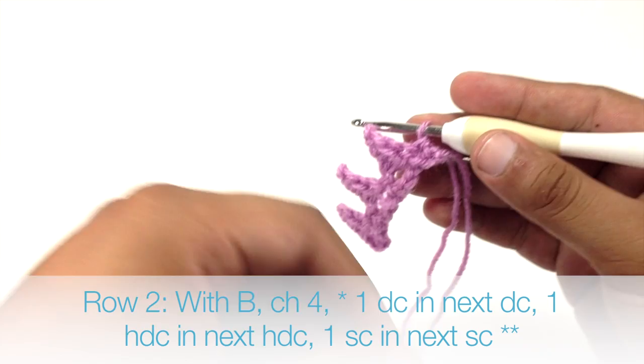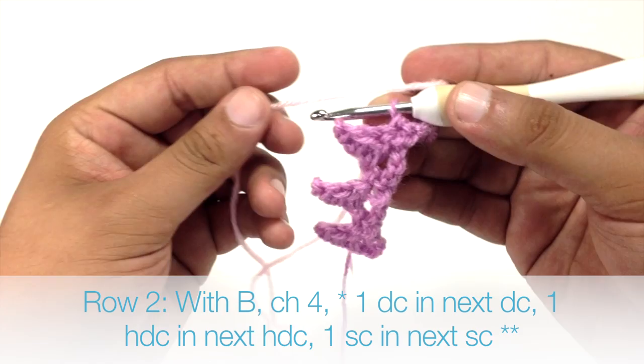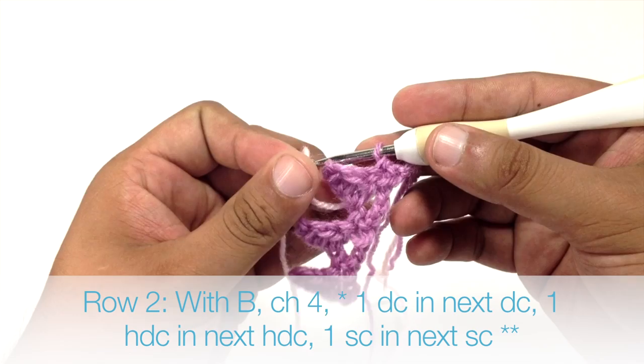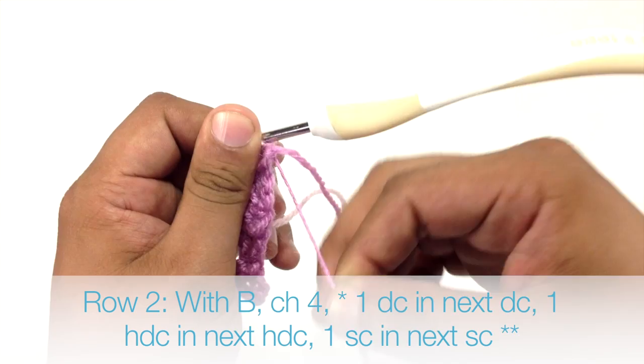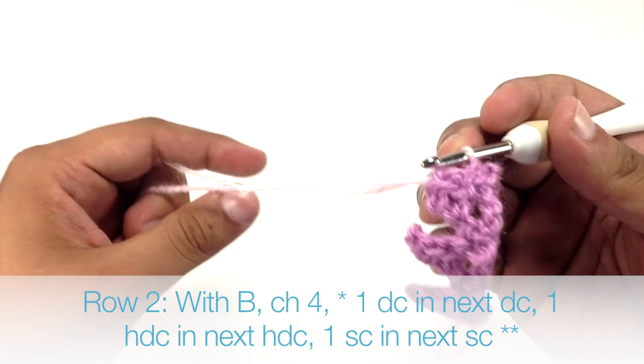Row 2. We are going to add our second color, or what we are going to call color B. We are going to do that by taking our tail and drawing it through the loop that is on our hook right now, and then tightening down that loop really, really tight so that this new loop will take its place.